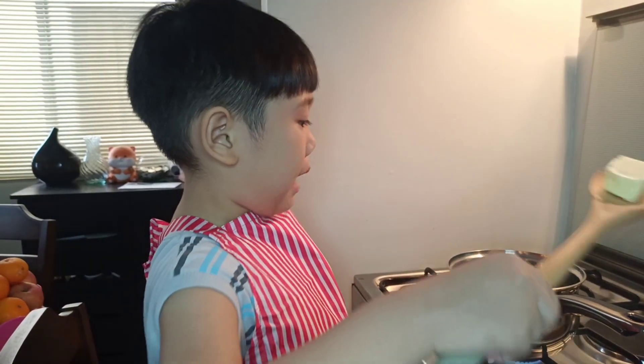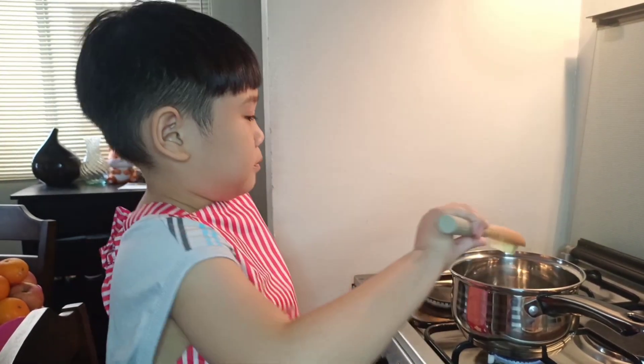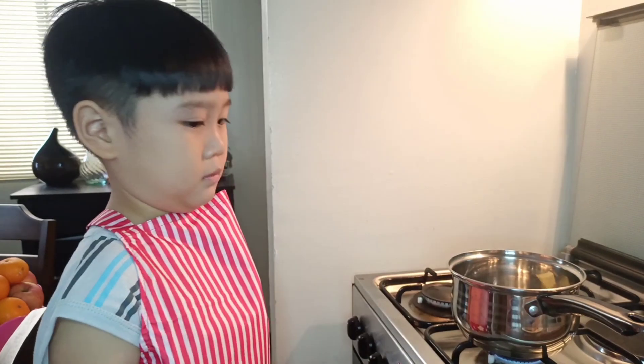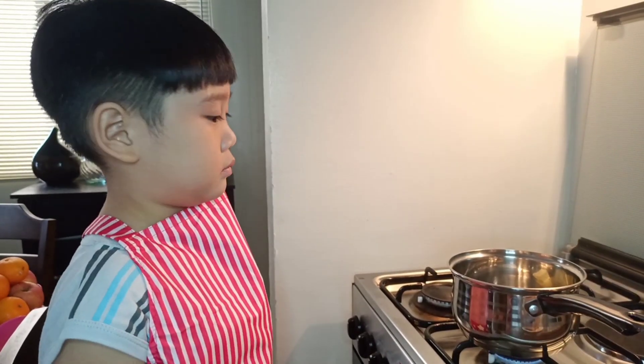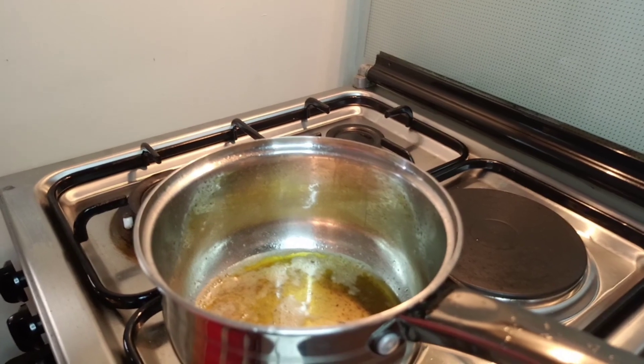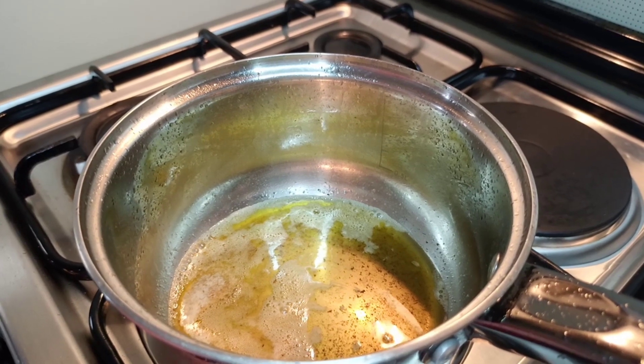I'm going to do the heating. This is the solid butter. Now I'm going to put it inside. But be careful guys, it's not toxic and it's hot too. And that solid butter turns into melted butter.